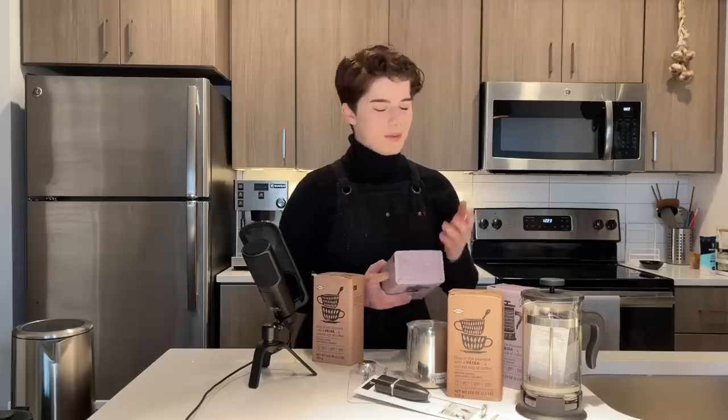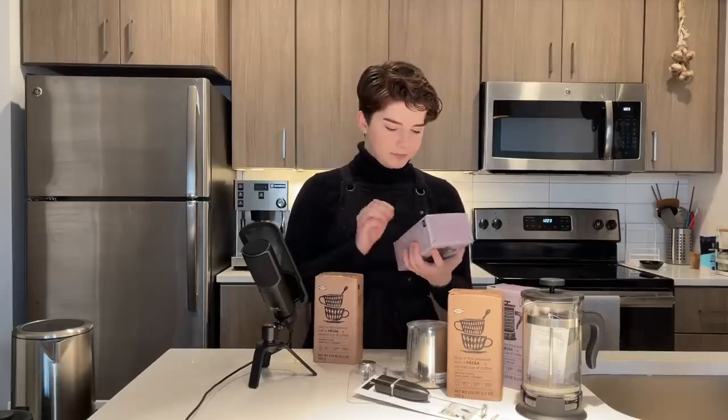One thing I noticed is they don't have the origins of the coffee on the packaging. It does say on the back that these are 100% Arabica beans from small-scale coffee farmers in countries like Mexico, Peru, and Honduras. I'm not clear if those are the only countries they source from or just some of them. One really cool thing is you can trace your coffee by going to utz.org/ikea, inputting a label number and the best buy date. I found out this coffee is from Honduras — so there's some degree of traceability, which is kind of cool.